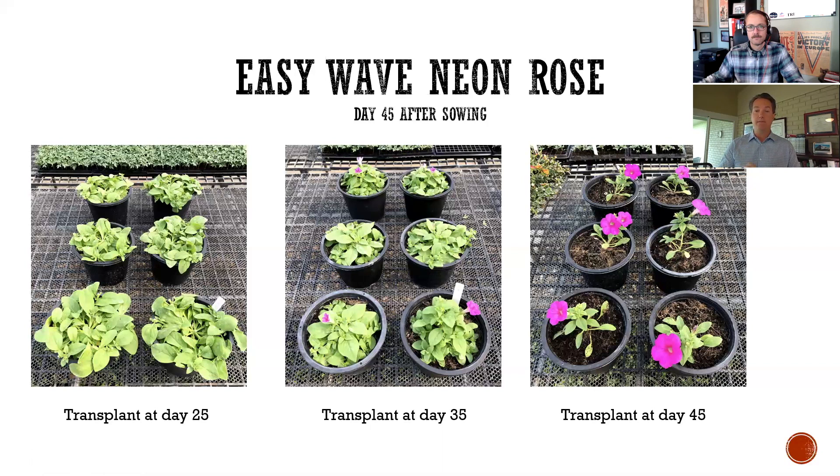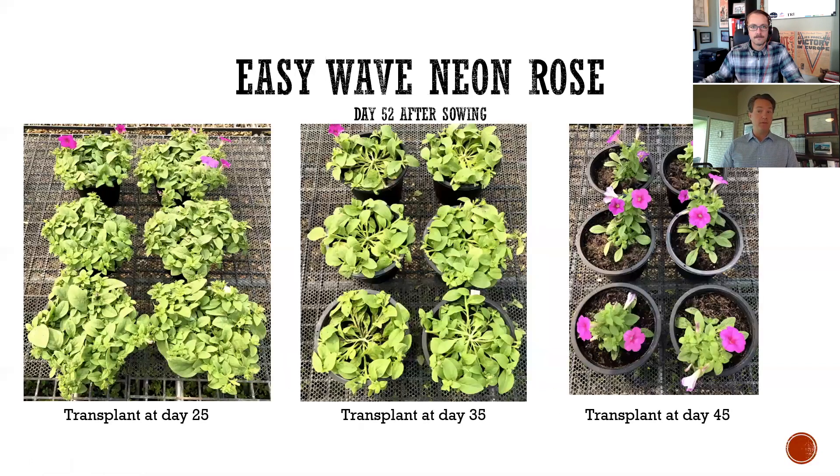So while they may be a little bit earlier based on flowering, they're definitely not the product we want to see on our bench or when we hang those baskets up. When we delay plugs too long, they get root bound, they get hard to feed in the plug stage itself. Also, we can get some disease — Botrytis tends to sneak in there when that happens. And that's at just 45 days after sowing.